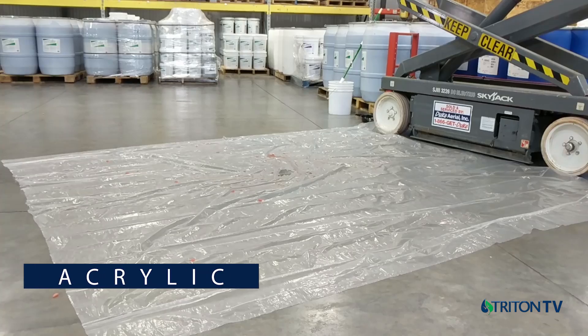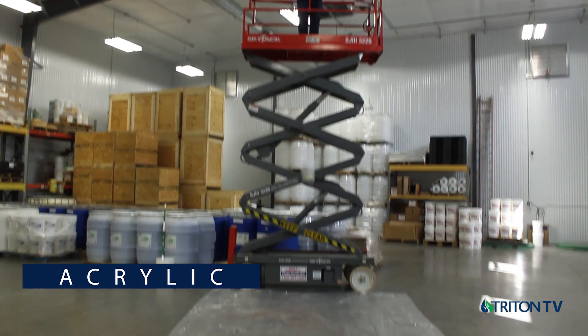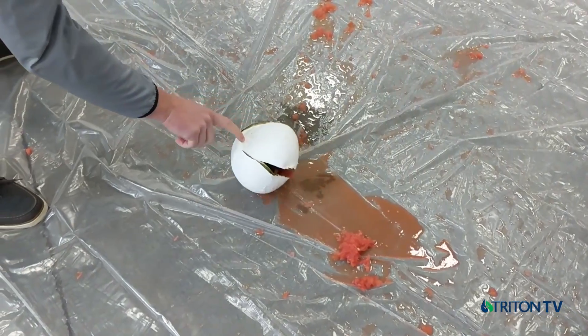Next up is an acrylic roof coating, widely used in the industry, applied to this melon at over 40 mils or one millimeter. The forces created inside the melon on impact quickly split open the acrylic coating.